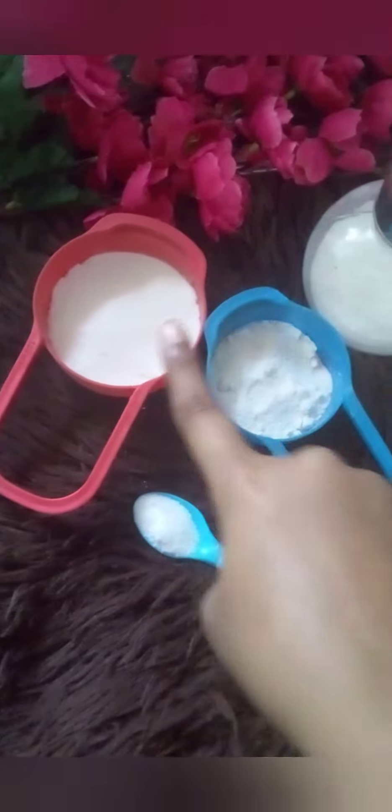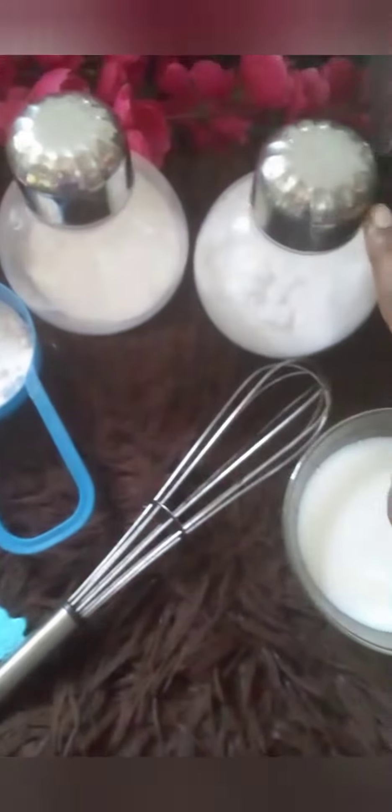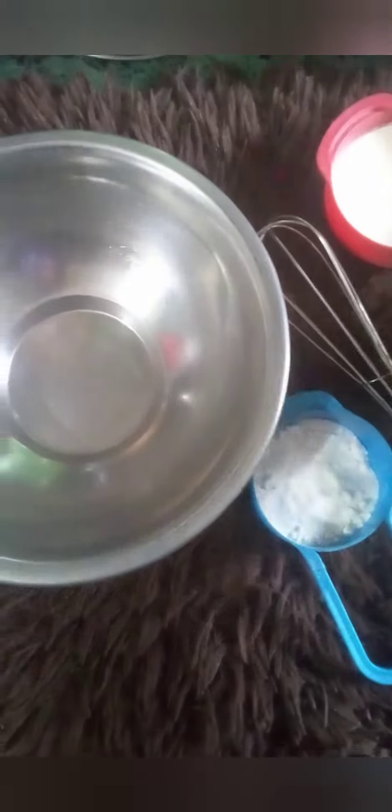Hey guys, welcome to my channel, it's Pew here. Today we're going to make Doraemon's favorite donut cake. For that I have taken half cup of all-purpose flour, one-fourth cup powdered sugar, a pinch of salt, baking powder, baking soda, and cup of milk.